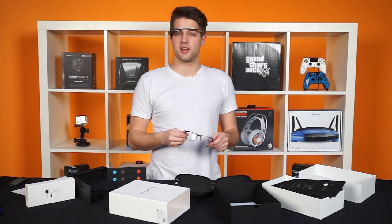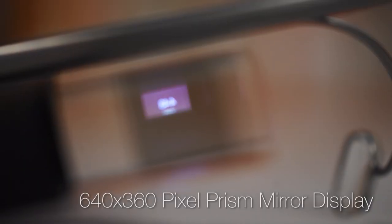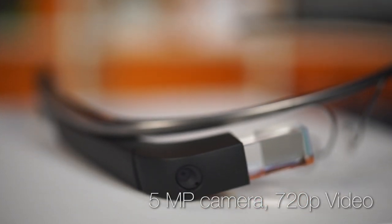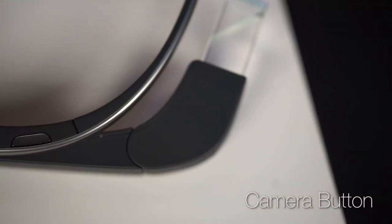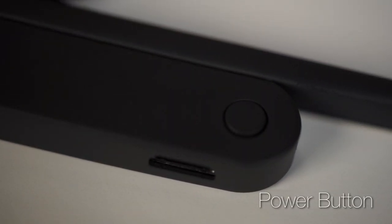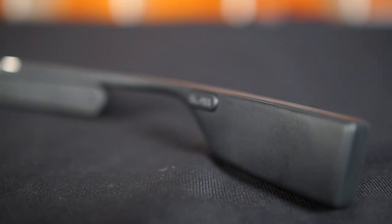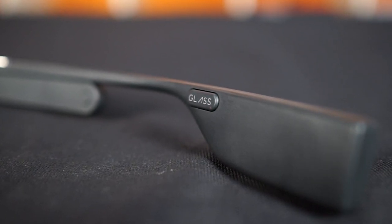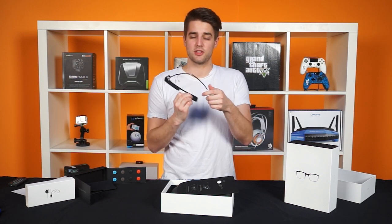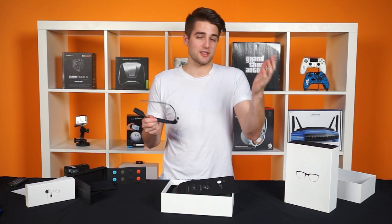Google has partnered with various fashion brands to offer stylish frames of your choosing. The device itself is made up of a 640 by 360 pixel prism mirror display, a 5 megapixel camera capable of shooting 720p video. There's a camera button on top near the front. The power button is on the inside near the middle. A touch-sensitive pad on the side for navigating the device, and a button at the rear reading 'Glass' that is not actually a button at all — it's the bone conduction speaker. I thought it was a button; I was very confused. You can click it, so I don't know why they would make it possible for you to click a thing that's not a button.